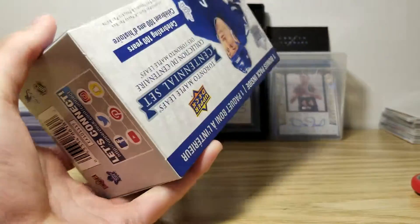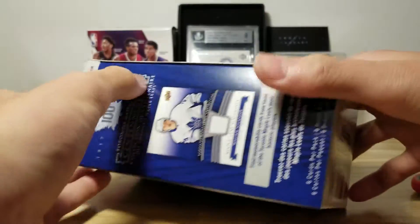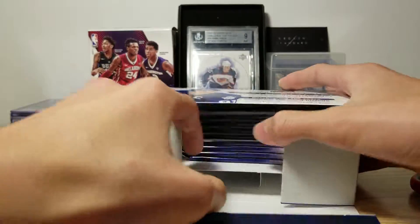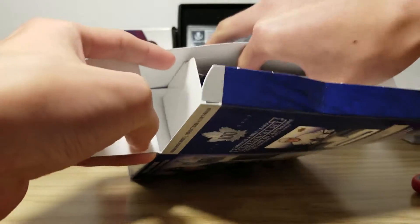It's my first time opening a hot box on my YouTube channel, so I hope this one is good. Let's see how you open this. Wow, they make the box so large.